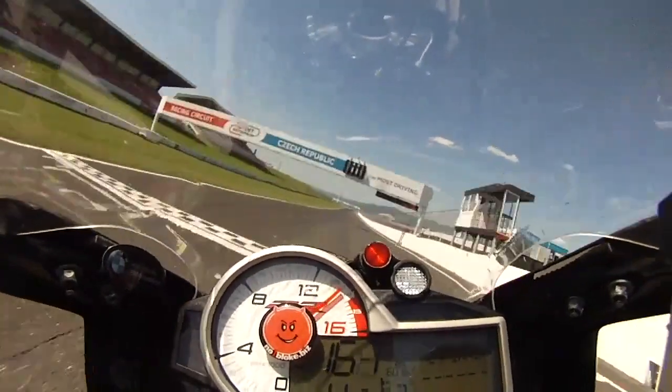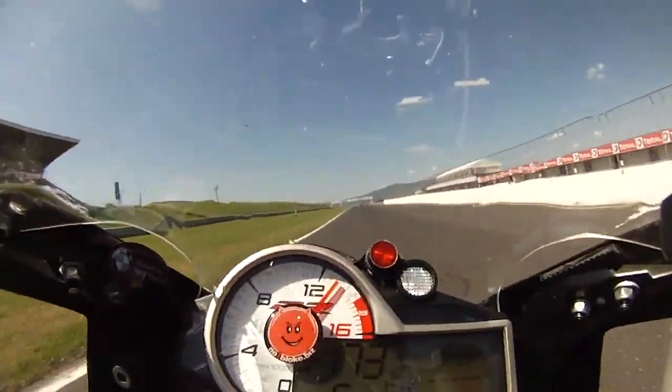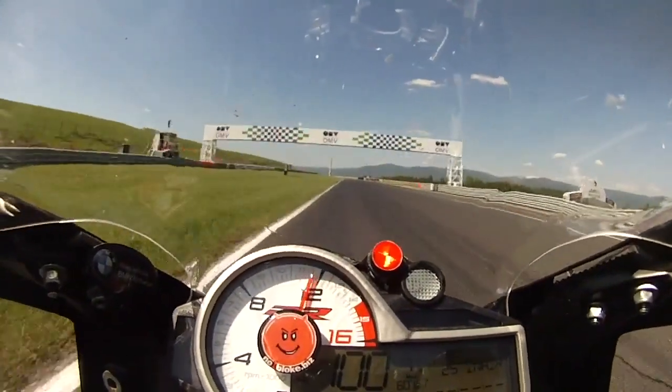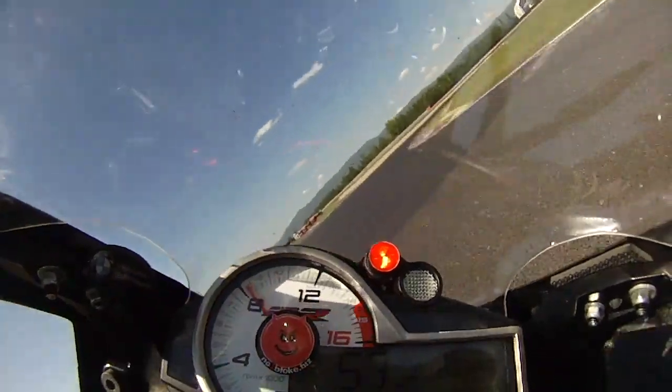Let's talk our way round the lap. Over the start finish line, bringing the bike over to the left and heavy braking into turn one. There are a few humps in the track and ripples at the apex here, so stability is a bit of an issue.